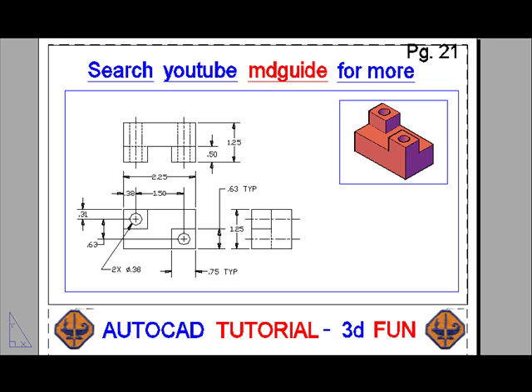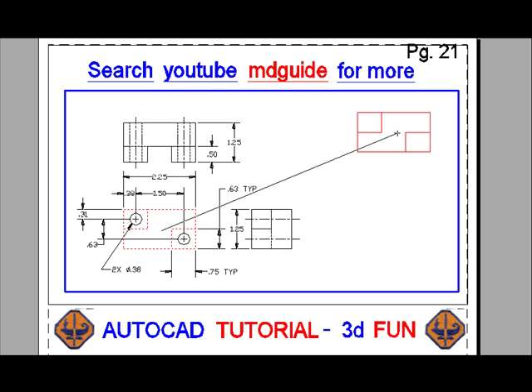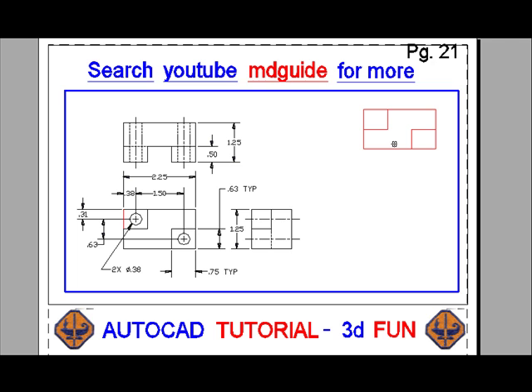The first thing I'm going to do is erase the solid model that exists so that I can redraw it. Now I'm going to hit the draw order toolbar button that's going to allow any future drawings I make to come to the forefront. Now we're going to trace over the 3 rectangles that are shown in the front view, and then we'll move those 3 red rectangles to the upper right hand corner of the screen. I forgot to copy the holes also, so I'll do that now.